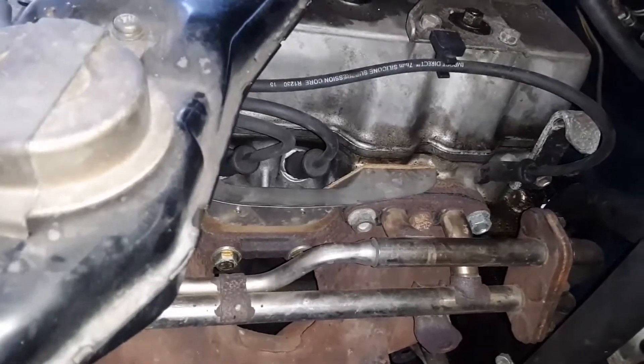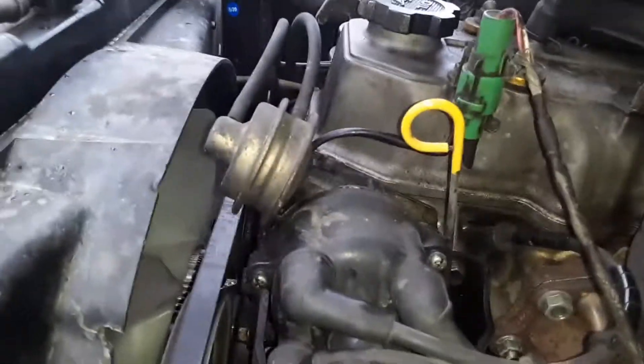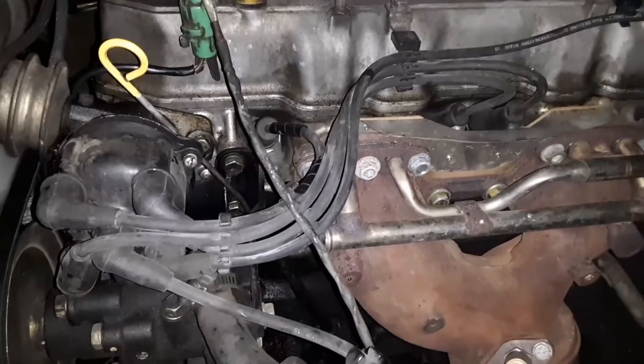I'm just changing my spark plugs and I just want to make sure that my number two and my number three cylinders have the correct timing.